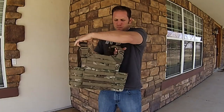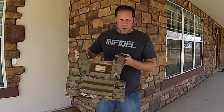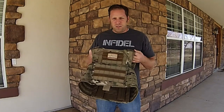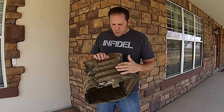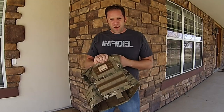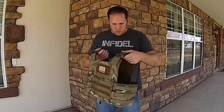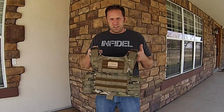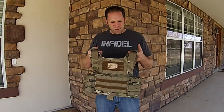Everything on this plate carrier is designed with a purpose and everything on it works. Everything is mil-spec — the stitching, the MOLLE webbing, and the material itself is 1,000 denier Cordura. The plate carrier is very well manufactured here in the United States, done in conjunction with Infidel and B's Combat Systems.